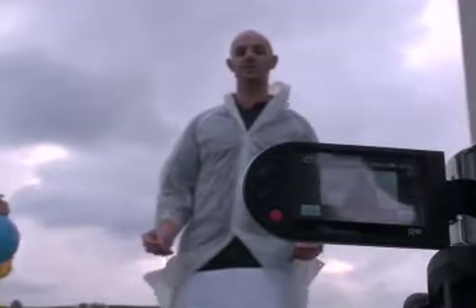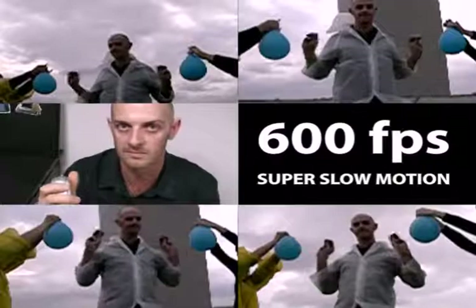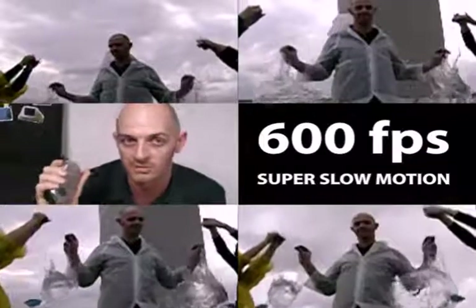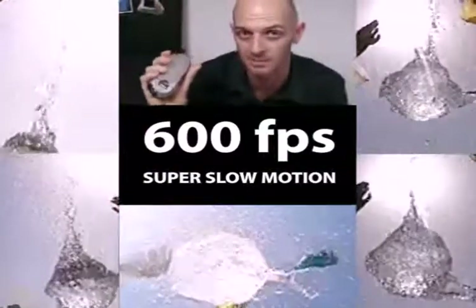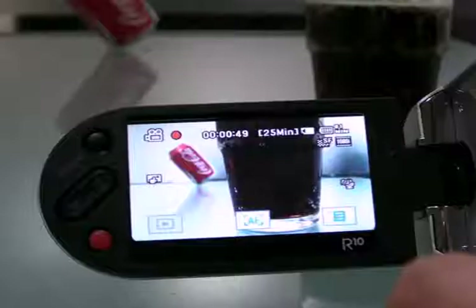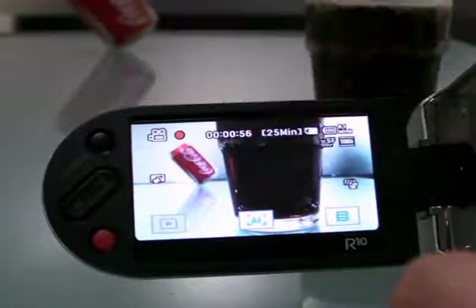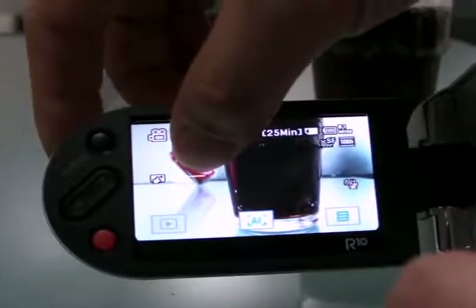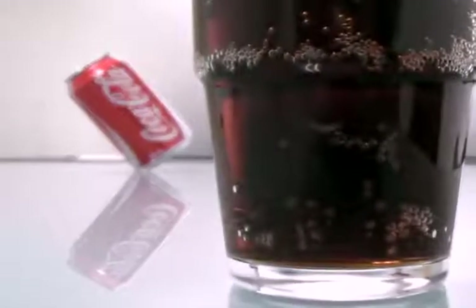The R10 has some advanced features. Super slow motion — it can record at 600 frames per second. It also has a touch point focus function. You can simply touch the subject shown on the LCD screen where you would like to focus. The brightness will also be adjusted by magic touch shot for the optimized value according to the point you touched on the LCD screen.